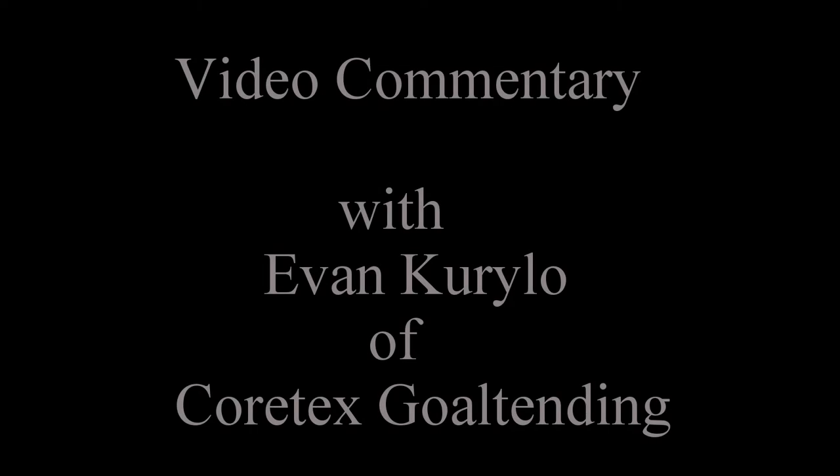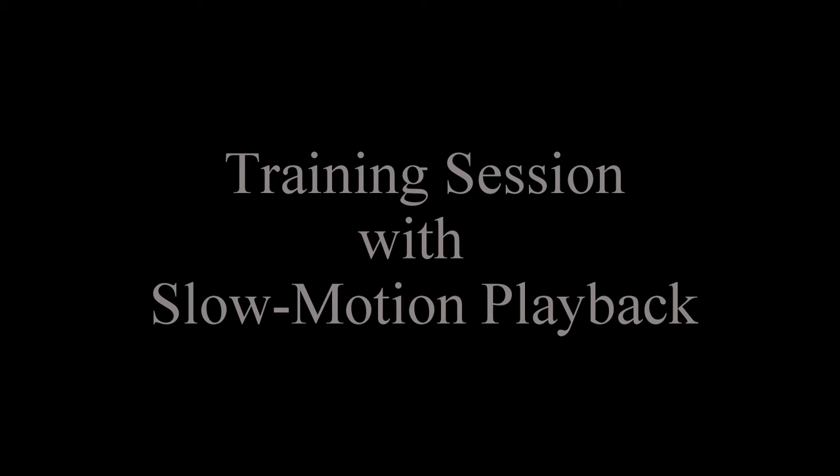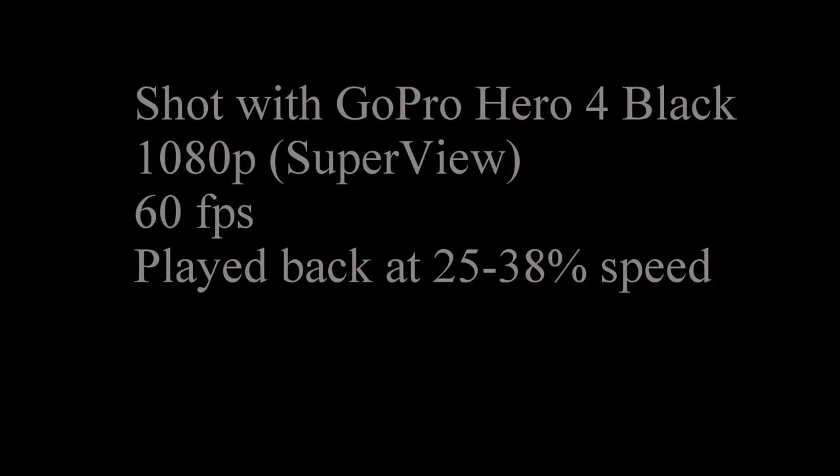Hey everyone, Evan Carrillo with Cortex Goaltending. I wanted to share a video today of a recent training session that I had with a couple of junior goaltenders down in Creston, British Columbia. The entire video was shot with the GoPro Hero 4 Black from basically ice level at 1080p in Superview at 60 frames per second.